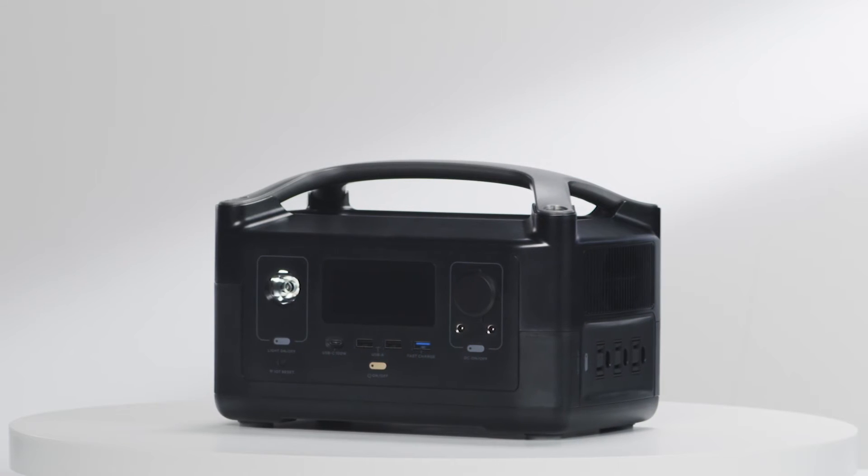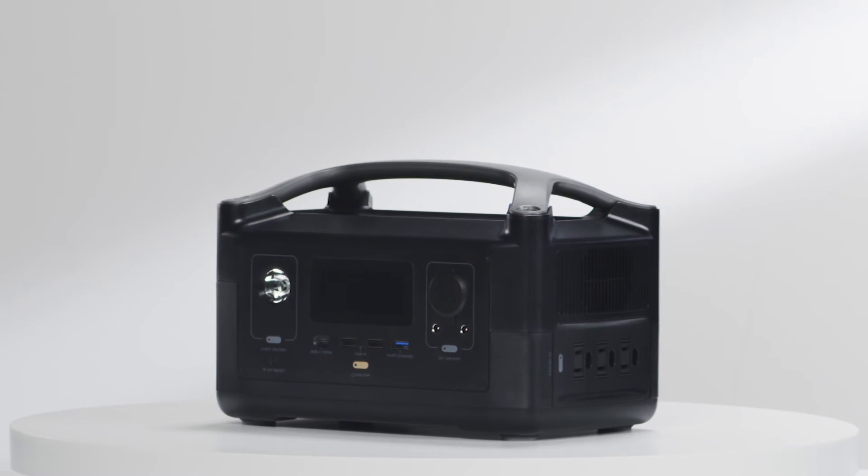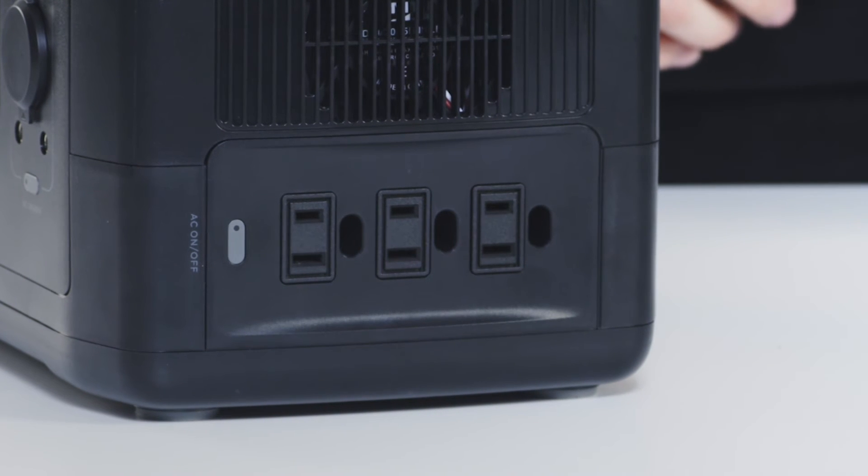On this side of the River are the AC ports, which can charge around 80% of essential devices. To conserve power, there's a separate button to turn the AC on and off.